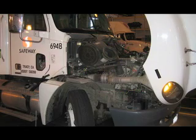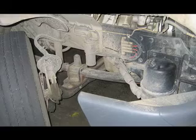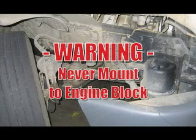For Mercedes-powered trucks, the clean oil system is installed on the passenger's side. The filter bowl must be mounted to the frame, never the engine block.